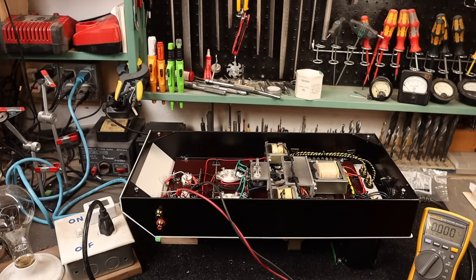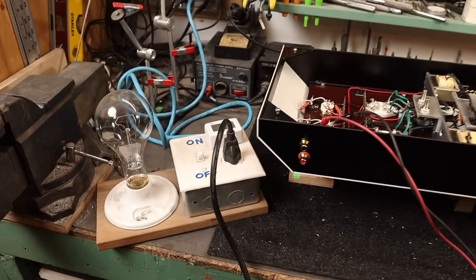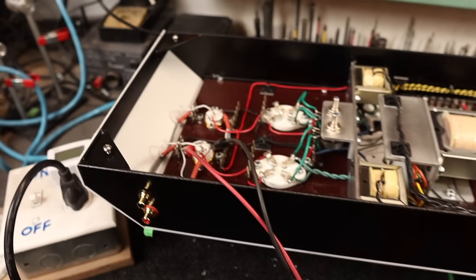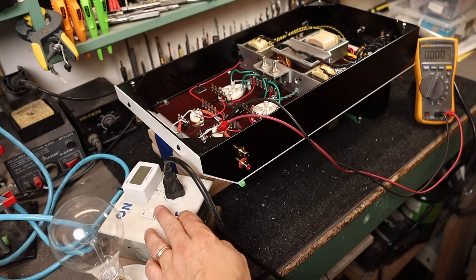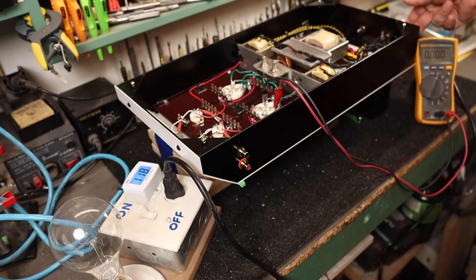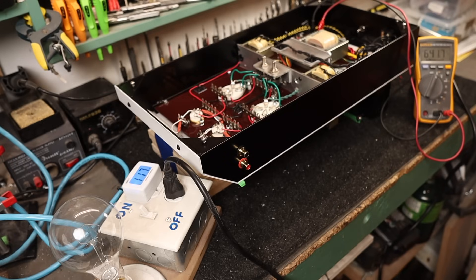Before installing passive components, now is a good time to verify that the three filament circuits and the high-voltage winding actually have voltage. The amplifier is plugged into a light-bulb current limiter and I have a multimeter on AC voltage. We're reading 118 volts at the current limiter. Turning on the amplifier: we get 6.9 volts unloaded on the input tube heaters — that will come down with tubes in. The 2.5V winding reads 2.8 volts unloaded. The rectifier filament reads 5.4 volts unloaded. And the high voltage reads 641 volts AC unloaded — all in spec.